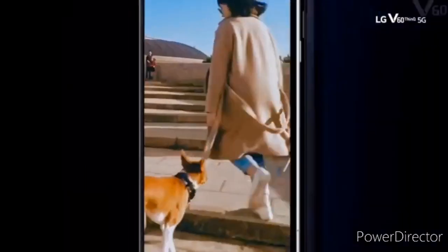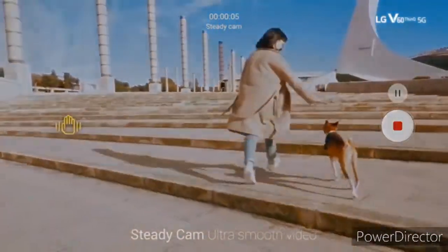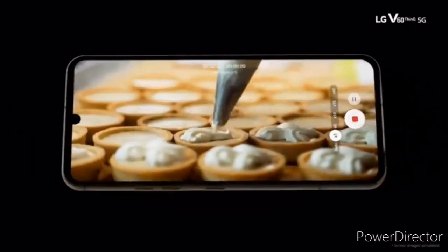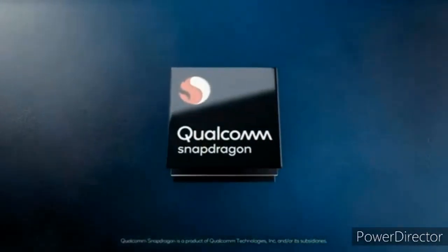According to the sources, the G9 ThinQ is expected to feature the Snapdragon 765G instead of Qualcomm's top-of-the-line Snapdragon 865. The Snapdragon 865 is expensive — there's a reason why most phones featuring it are priced above the $1000 mark.